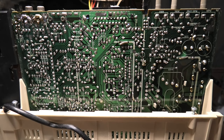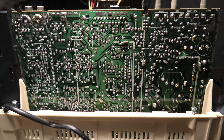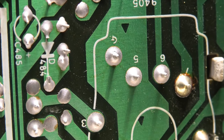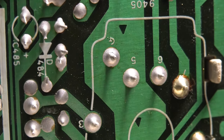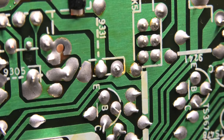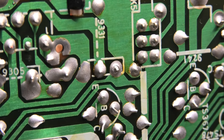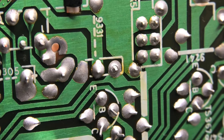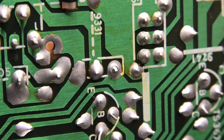Despite being pretty dusty, everything looked okay — there were no burnt areas or anything like that. I did find a few cracked solder joints, including on the flyback transformer, which may have caused an issue. I tried touching them all up and powering up the monitor again, but there were no improvements.